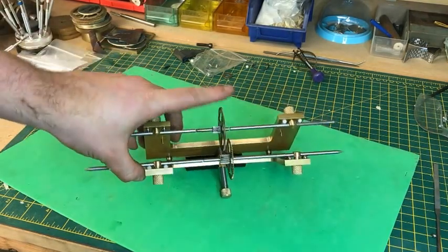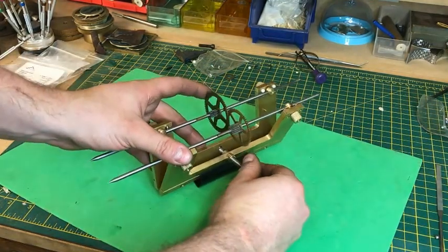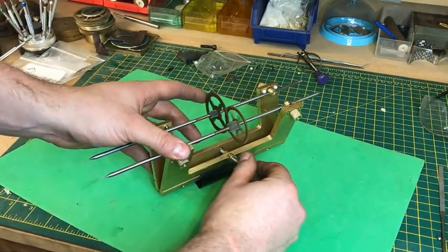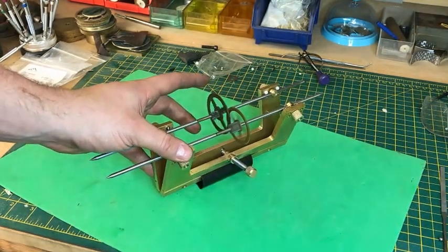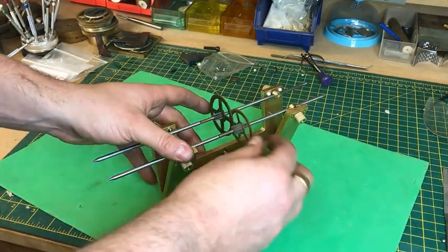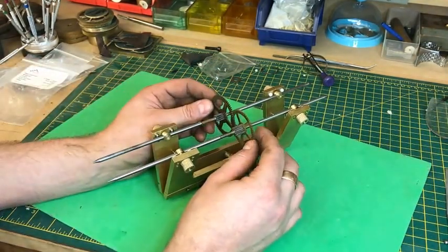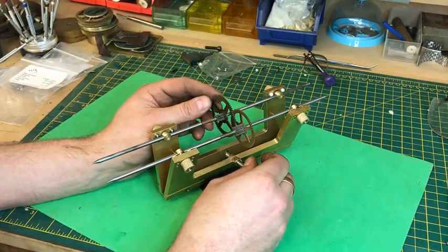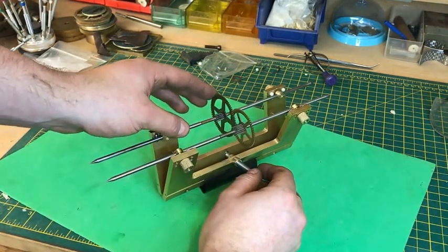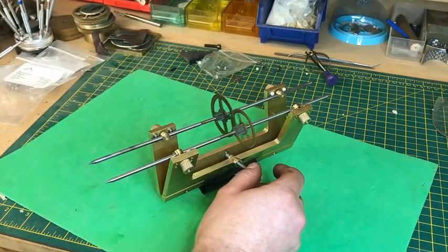Okay, so the two wheels are in there now, and it's a case of bringing these together — so this genuinely is the moment of truth. Fantastic, so it works! You can play around with that — that's quite sensitive. I'm pleased with the thread I've put on there. A little bit too much and they start to bind. Just a fraction of a turn back and they're turning nicely.